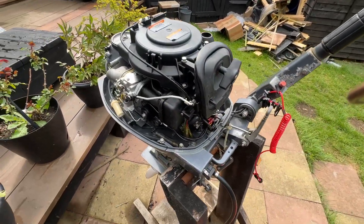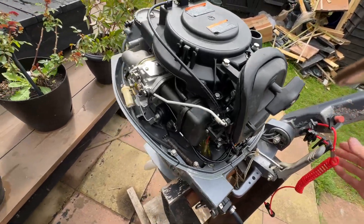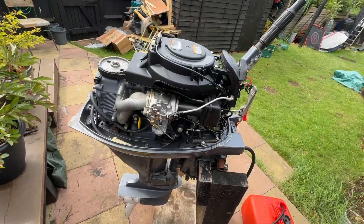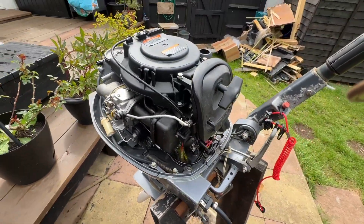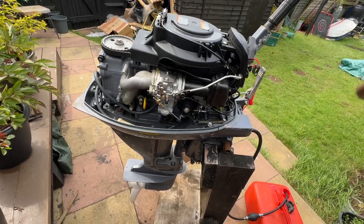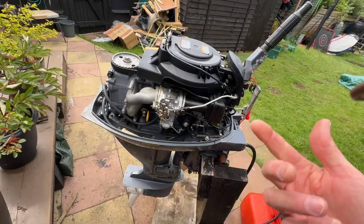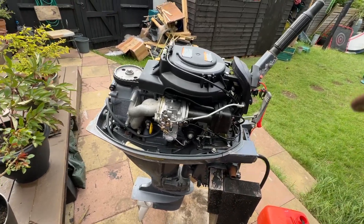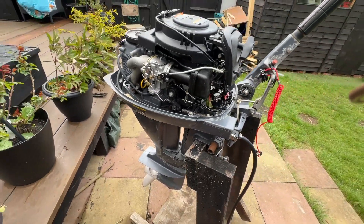If it does fire up, we're going to have to stop it pretty quickly because it's not in a bucket, it's not in a tank, it's not on any muffs or anything, so we don't want to damage the engine. This is just trying to get some combustion going - if this is successful, we're going to get the tank out and see if we can get it running and idling properly. But this is stage one. Let's give it a go.